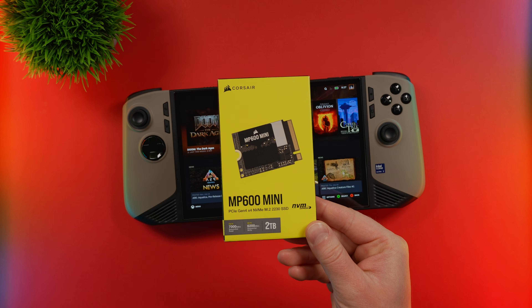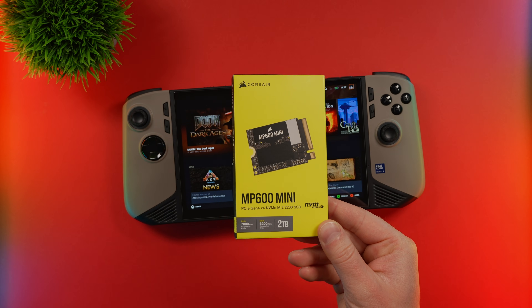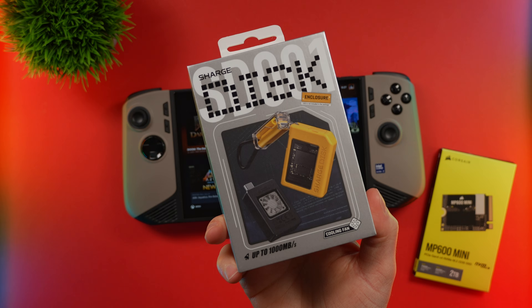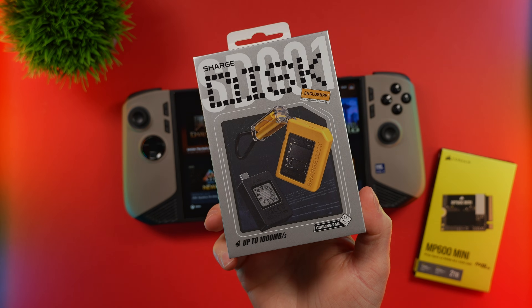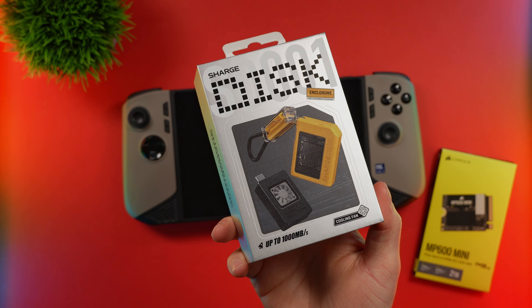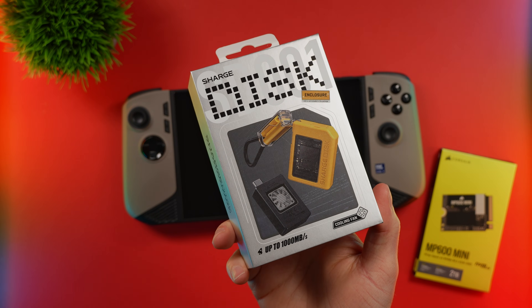I am going to clone my SSD so I don't have to reinstall everything all over again. That's the drive we're going to be using, but how am I going to be cloning this? For the cloning process, I'm going to be using this Charge disk enclosure. This has a mini cooling fan inside and it's really small. Overall, the design looks pretty neat.